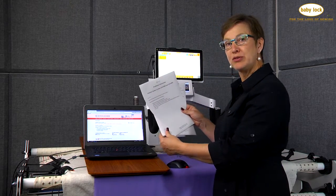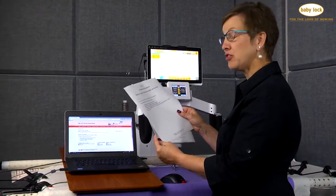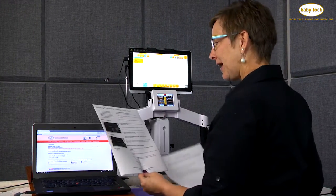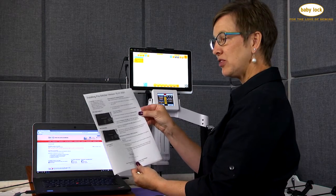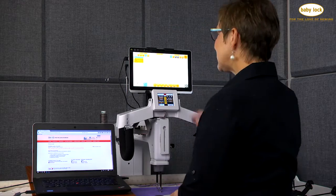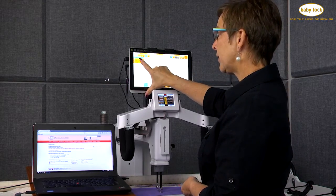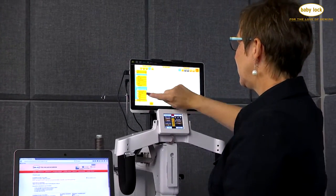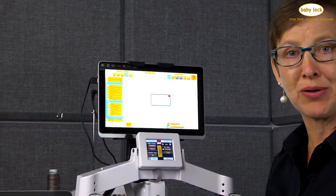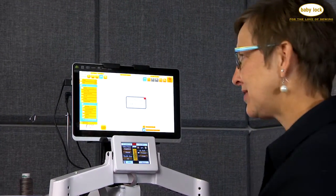I did print the two documents that come with this update, which is great information. It tells you exactly what you're getting with that update, as well as the installation instructions. It's really important, especially the first time you do this, to print these. It tells us to go to our Pro Stitcher, check the Settings and About, and see which version you're on — that way you'll have the latest and greatest.